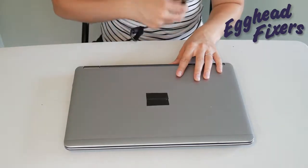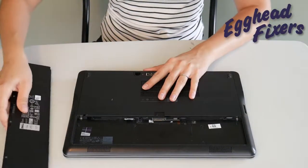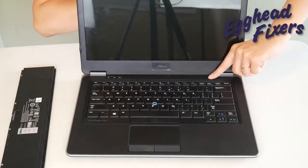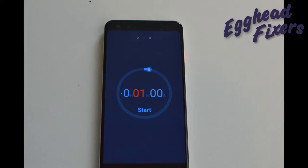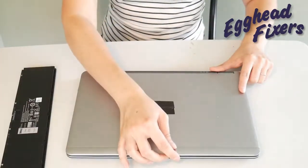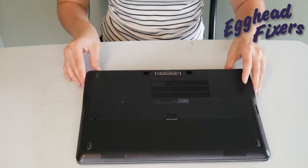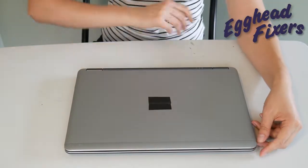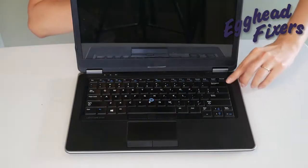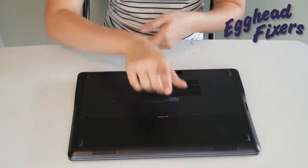Once again, unplug your power cord and take your battery out. We're holding down that power button for one whole minute. Once that one minute is up, go ahead and release the power button. Now this is the part of phase two that's a little different: we're going to put the battery back in, but we are not going to plug the power cord back in. Once you've released that buildup and you put the battery back in, if it miraculously turns on, then you know there's a problem with your power cord — your power cord is putting too much power into the system, which is preventing your computer from working properly.